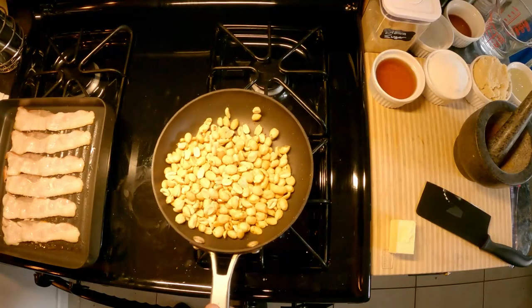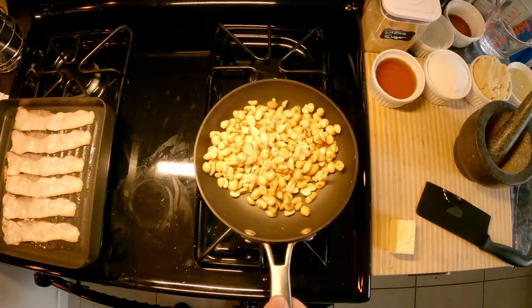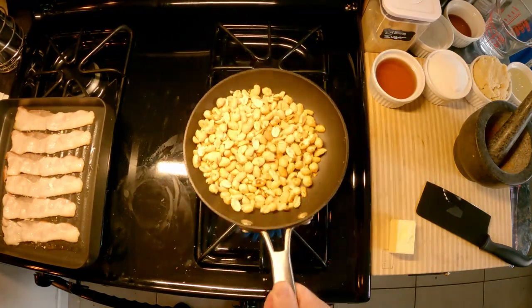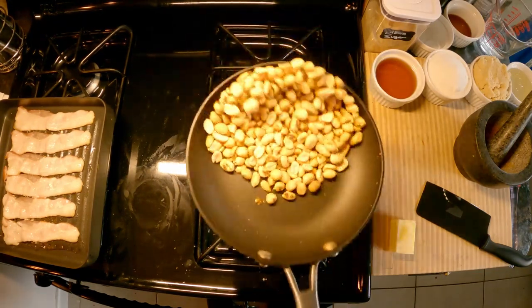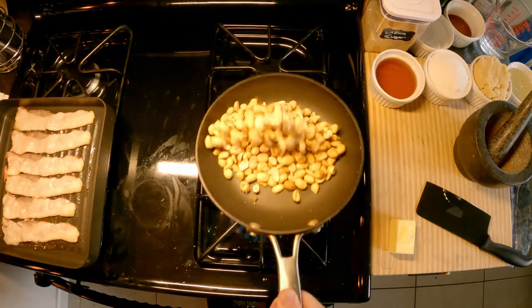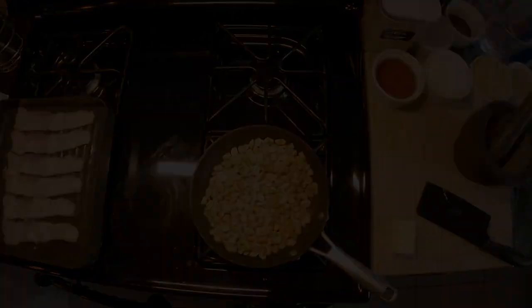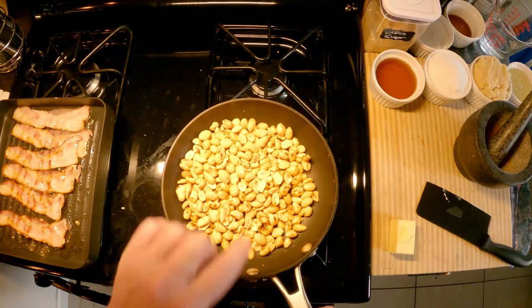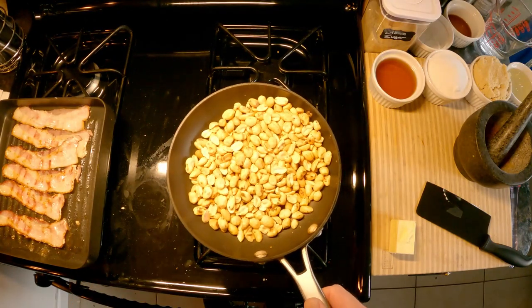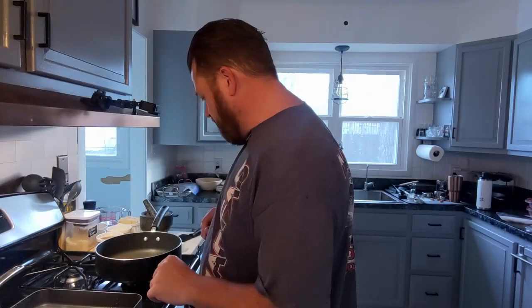Special request from my mom — so we're going to put the peanuts on the side and make part of the batch without any peanuts. You can see there's a little bit of char starting on these; that's not a big deal. If the oil is coming out of the peanuts, a little roasted flavor is better than just taking them out of the jar. They've got a little bit of color on them — they're good. We're gonna set this aside.